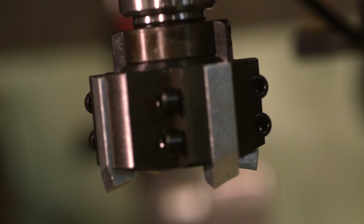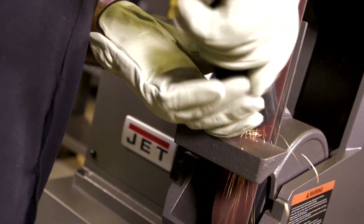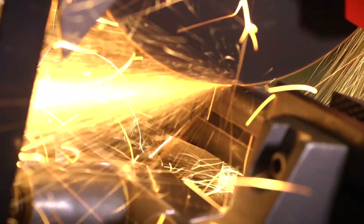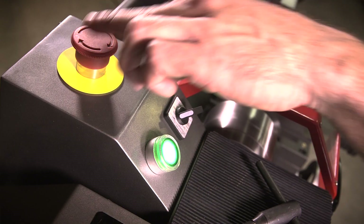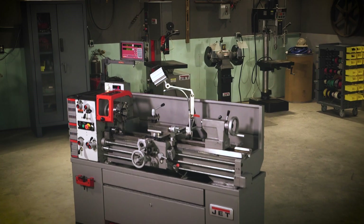Jet's reputation is built one tool at a time. Their rugged range of machinery powers your workday and workforce. Committed to quality, Jet's full two-year warranty leads the industry, and their safety features are a caliber unmatched by others. Jet Tools puts the power in your hands.